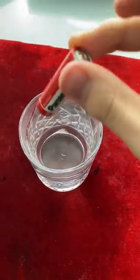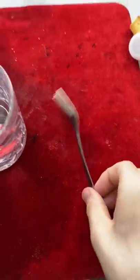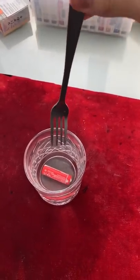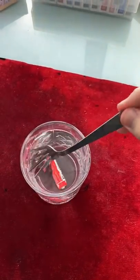Finally, take a battery, rub it on the table, then place it inside the glass. Then take a fork — literally any fork you'd like — and on the count of three, place it inside. Three, two, one... dude, what the hell.